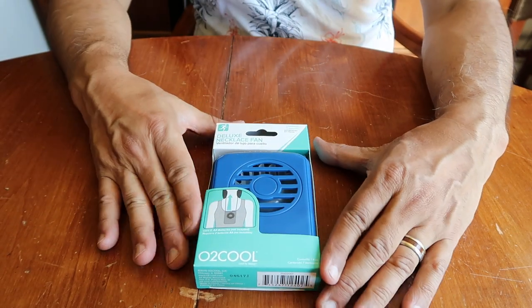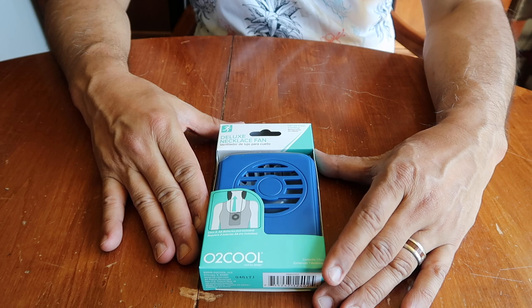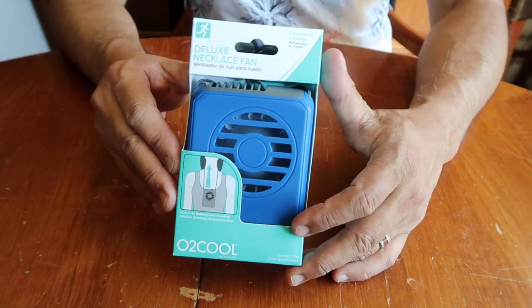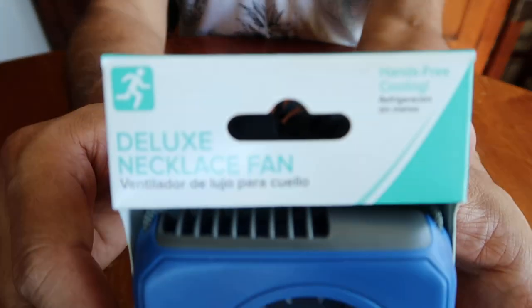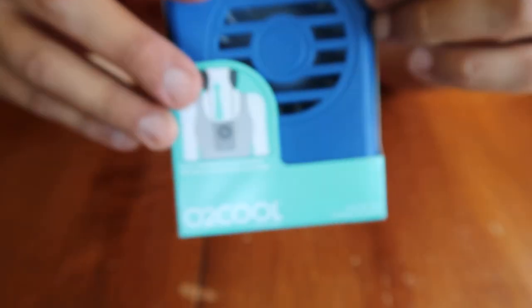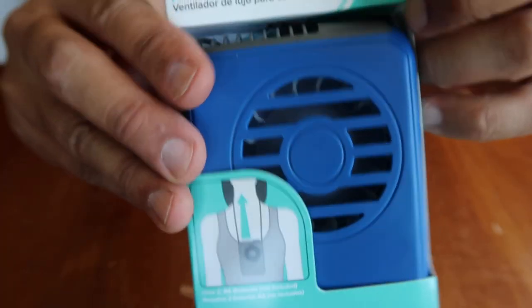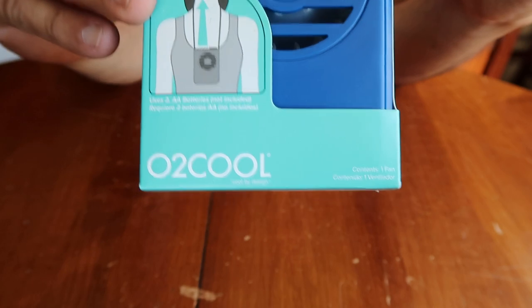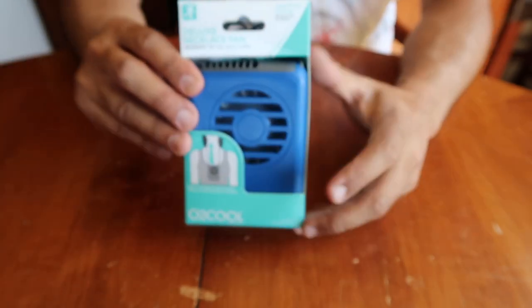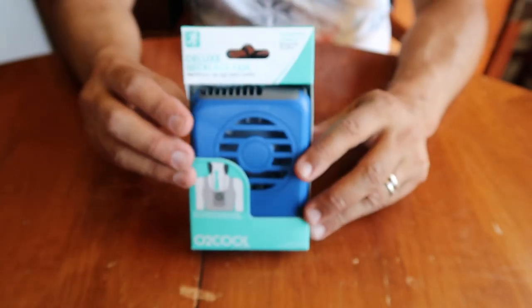Hey everybody! Thank you for tuning in to my channel. Today I have an unboxing and a reveal of an item that I purchased. I read about it online. It is a product by O2Cool — a deluxe necklace fan by O2Cool. I got this at Walmart.